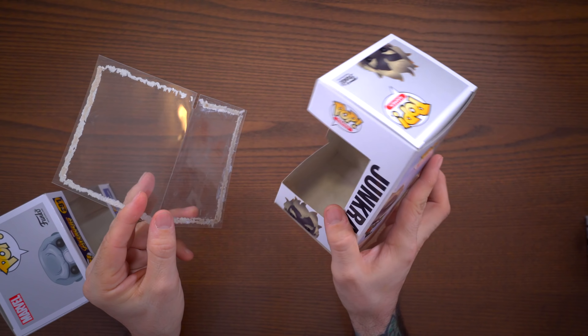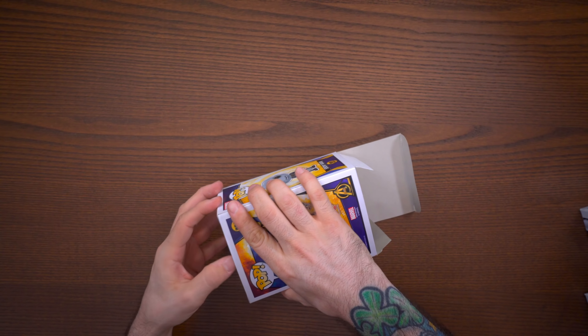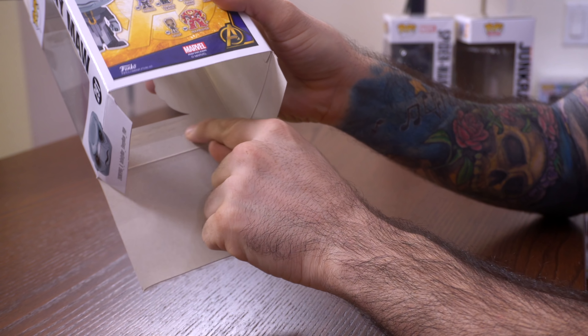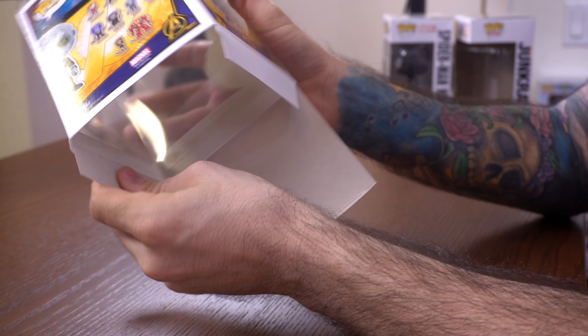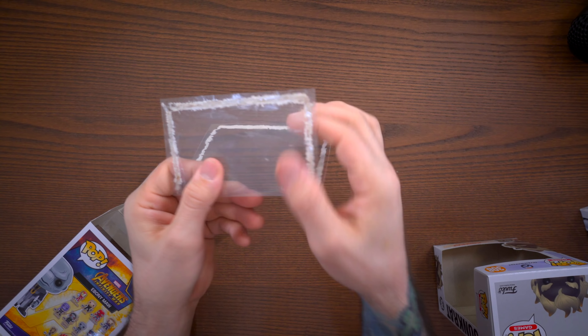Basically you'll be left with a box without a window and a separate window piece. Start by opening up the box on both sides. On the inside you'll see the plastic window glued down to the cardboard, going all the way around. There's no real good way to get this off cleanly - whether you use a blow dryer or put it in the freezer, you're going to end up with paper shavings stuck to the glue on the pop window.